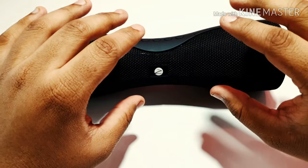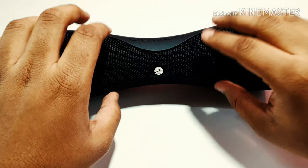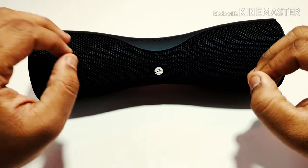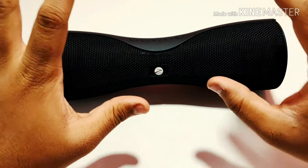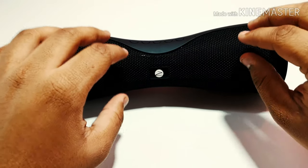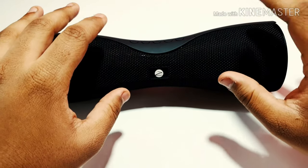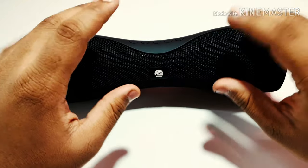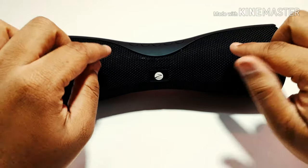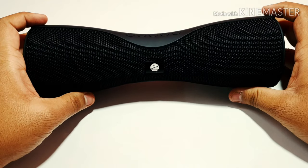The battery on this speaker is a bit disappointing — it's just 1200mAh which is pretty low, giving you a playtime of only four hours. When the battery goes below 10 to 15 percent the sound will get distorted and you will get an indication. If the sound is going distorted without an indication, that means the battery is below 15 percent. This is the only bad thing with this speaker, but the features overall are superb. Now we're going to move to the most anticipated part — the sound test.